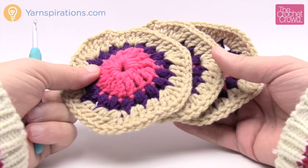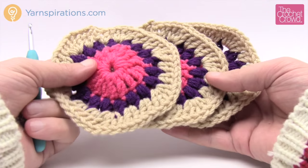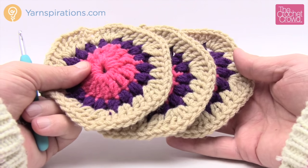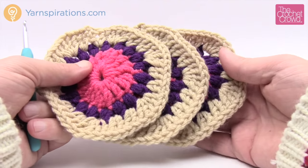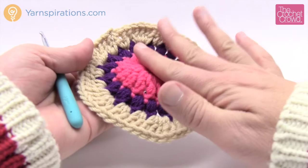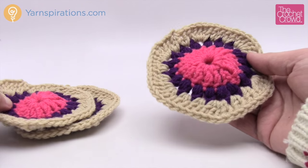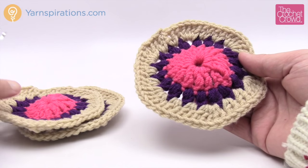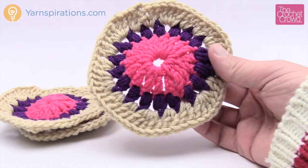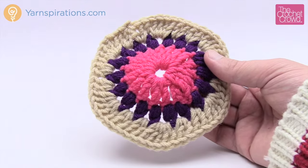Now I have my three motifs for one slipper — you'll need six total — and we're moving up to round four, which differs between motif A and B. On each slipper, motif A is on top of the foot area. You'll need two motif A's and four motif B's to make the complete pattern. Let's move on to round four motif A — you only make two of these.